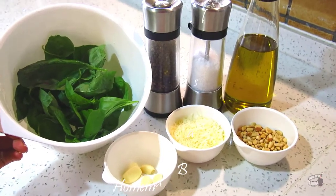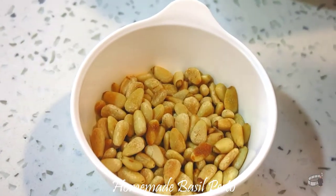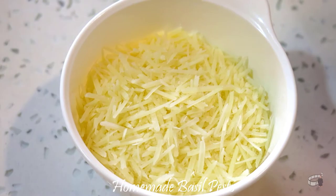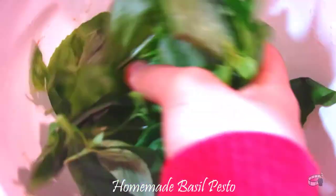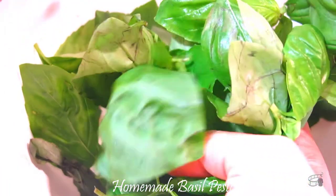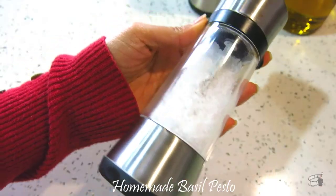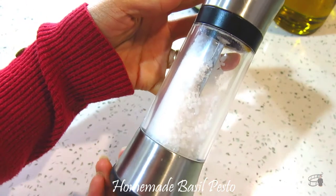Here are the ingredients: lightly toasted pine nuts, garlic, grated parmesan cheese, fresh basil leaves, olive oil, salt, and pepper.